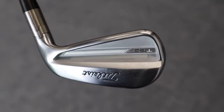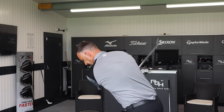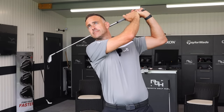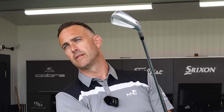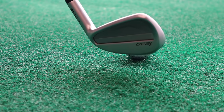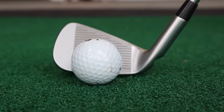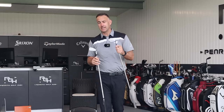Brand new Titleist T150 just launched — beautiful golf club, going to be a real popular one in my opinion. We've got a forged head, great looks, and some help with tungsten inside that head with a small cavity. We then move into the Ping I230 — again a good looking golf club, but it's not forged. Maybe Ping as a brand possibly aren't really renowned for their players irons as opposed to Titleist.